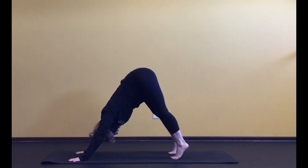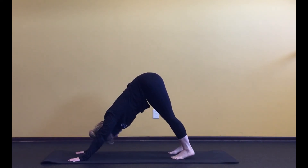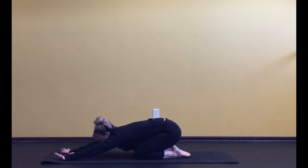On your next inhale, come up high on the toes. Then as you exhale, let both heels melt to the mat. And now let's drop it down and sit it back in child's pose for a couple of breaths.